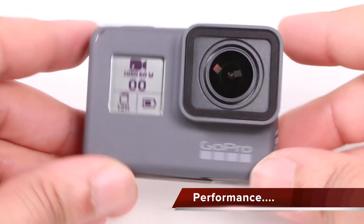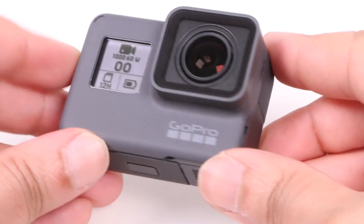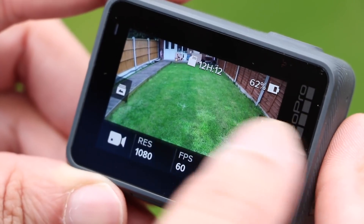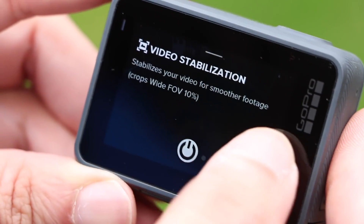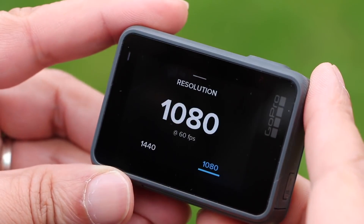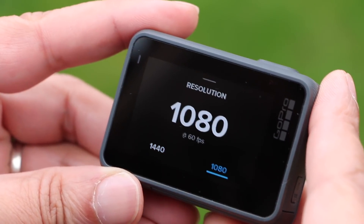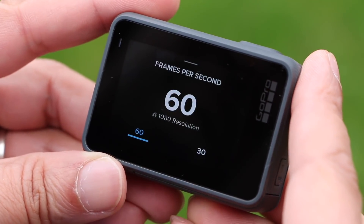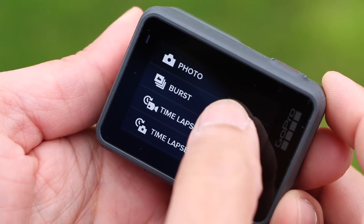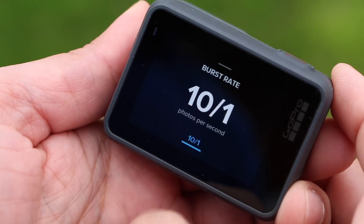Inside is where things deviate. That custom GP1 chip that made its debut with the Hero 6 is missing from this budget model, meaning performance has been cut quite drastically, although making the camera much easier to use for those who just want to pick up and shoot. Video resolution tops out at 1440p, although 1080p at 60 frames per second is more likely the sweet spot for this unit. And photo quality drops from 12 megapixel and 30 frames per second in burst mode, down to 10 megapixel and 10 frames per second in burst.